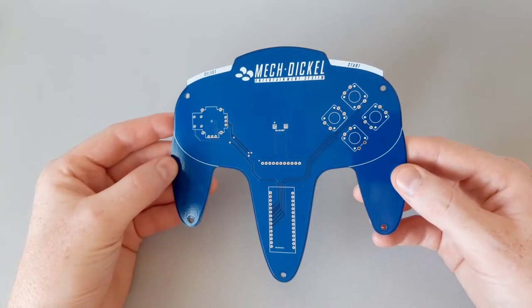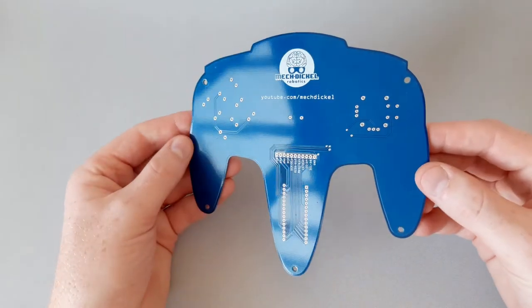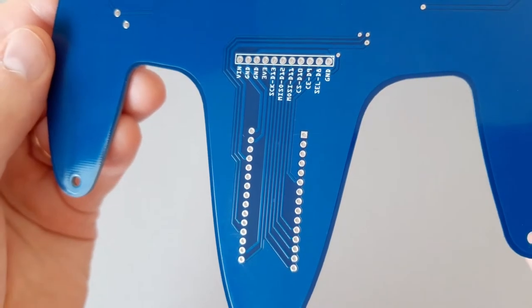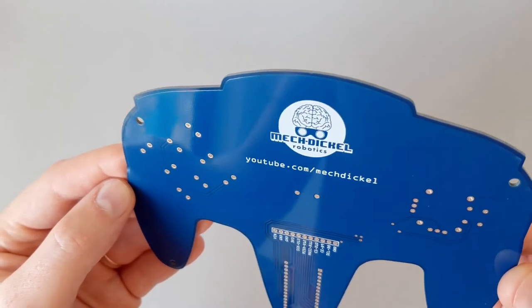This time I chose blue solder mask — it's actually my first PCB with this color, and I'm glad how it turned out. It's cool to see the routing, and the silkscreen also looks very cool.